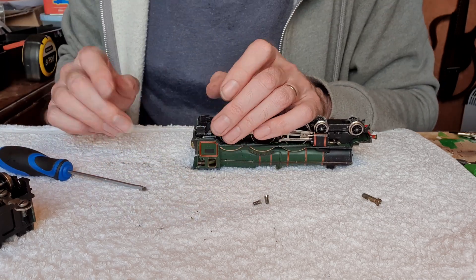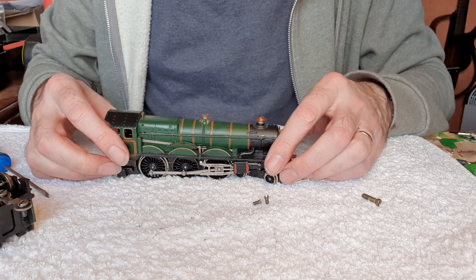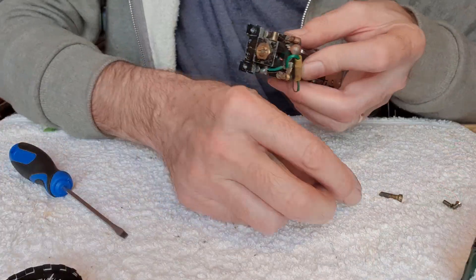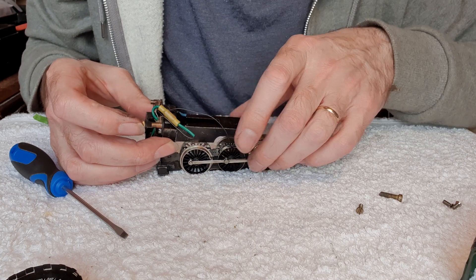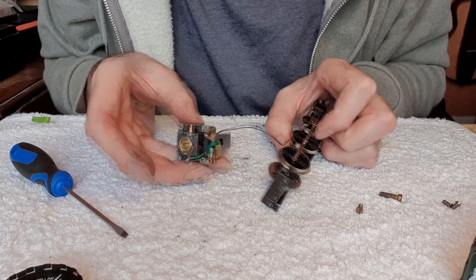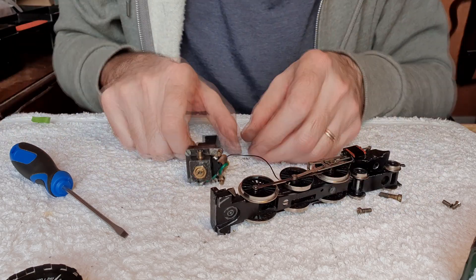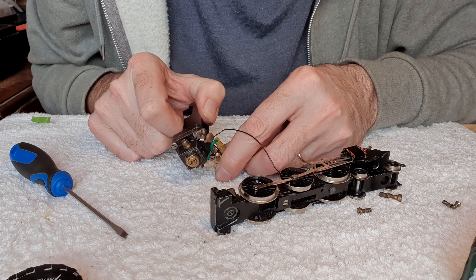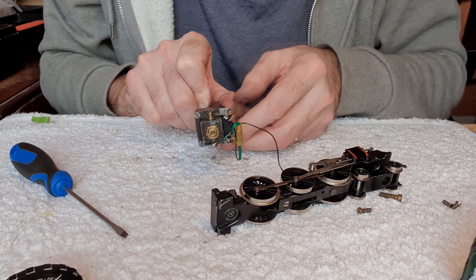Occasionally it has what I would call speed fluctuations, and that's maybe down to the weak magnet. So if I remove the motor like so, I think I can do this without removing the magnet. Just push these wires to one side a bit — yeah, should be able to.